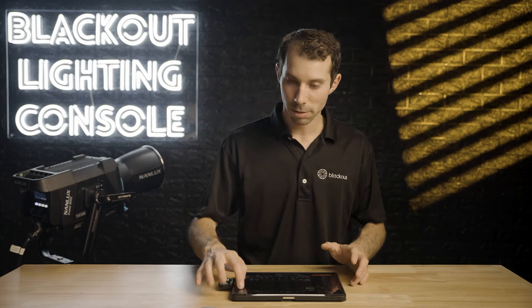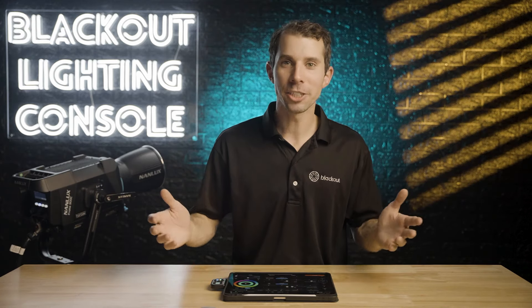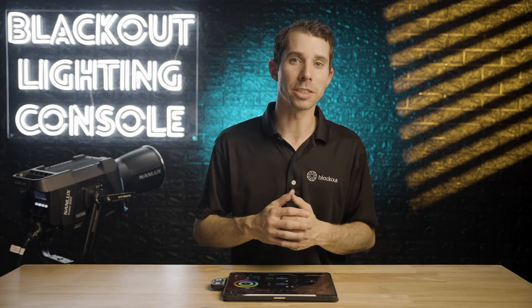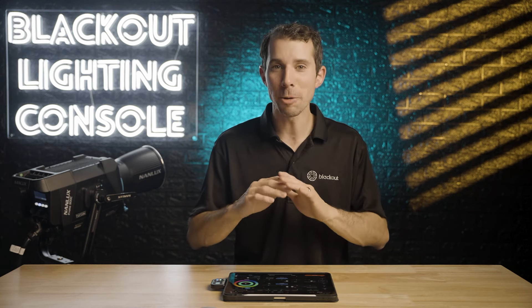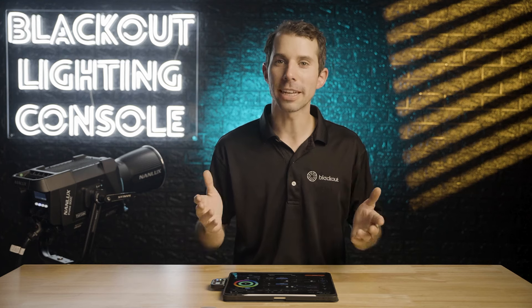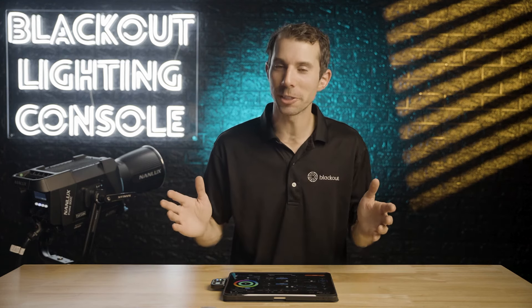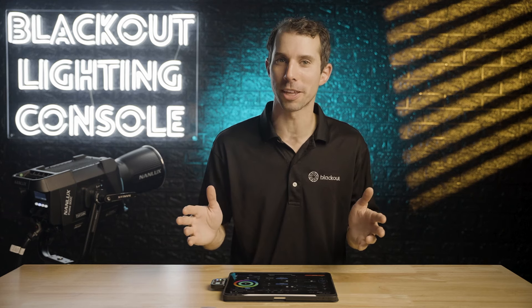I mean, what more is there to say? This is incredible. It's a perfect match with Blackout. I had a chance to use this on a few commercials recently and put it through its paces and I was absolutely impressed. I had one or two notes for Cinelex and was about to do a video, and then they fixed it and sent me a revision which literally solved all of my issues.